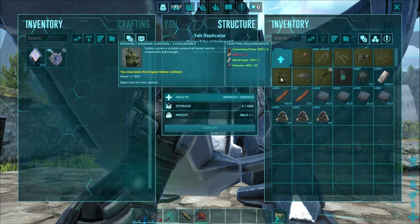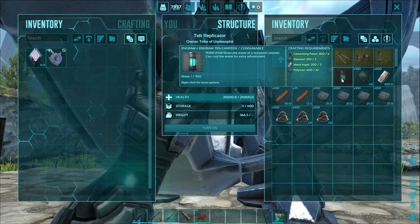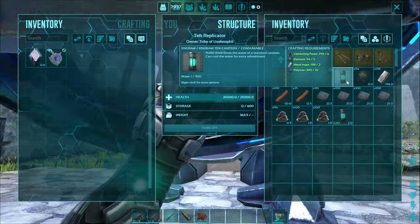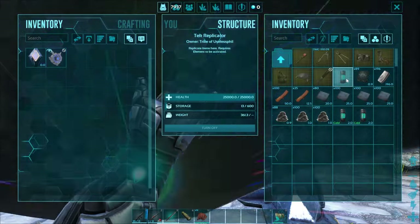That's where you will find the Tech Canteen, and in order to craft it you will need cementing paste, element, metal ingots, and polymer — and not a whole lot of any of them. I'm going to craft two, and I do recommend that you craft two of these as well, and this will become clear in just a moment.